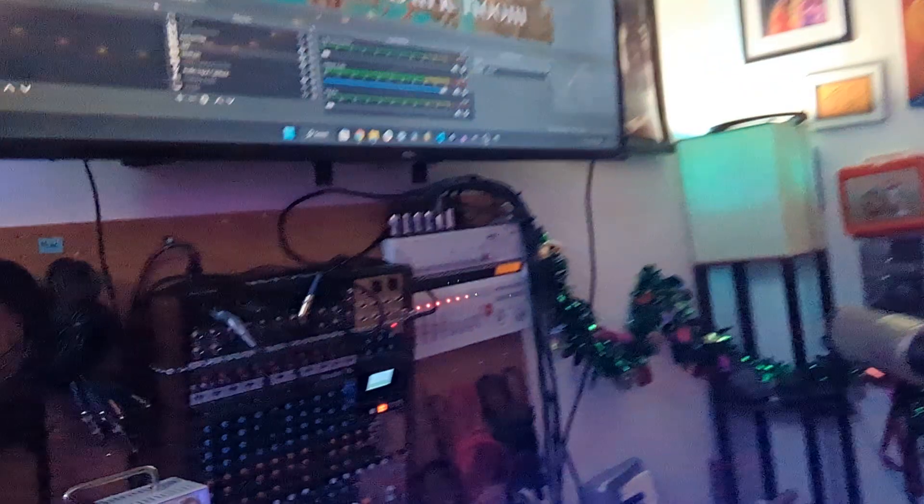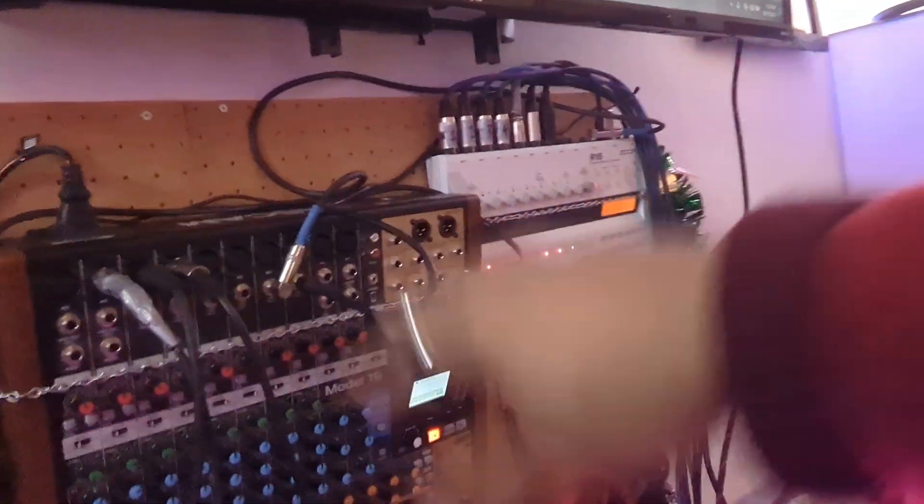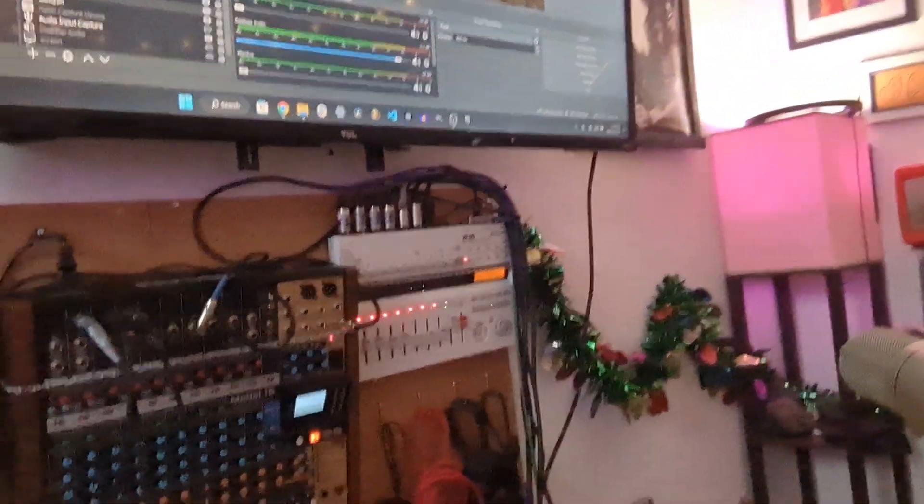First of all, this room is pretty small — it's also my home office. You can see my desk over there and the drum kit right there, so there's not a ton of space in here. One of the best things I did was mount the audio recording stuff basically on the wall. I'll do a full video on how that works later.